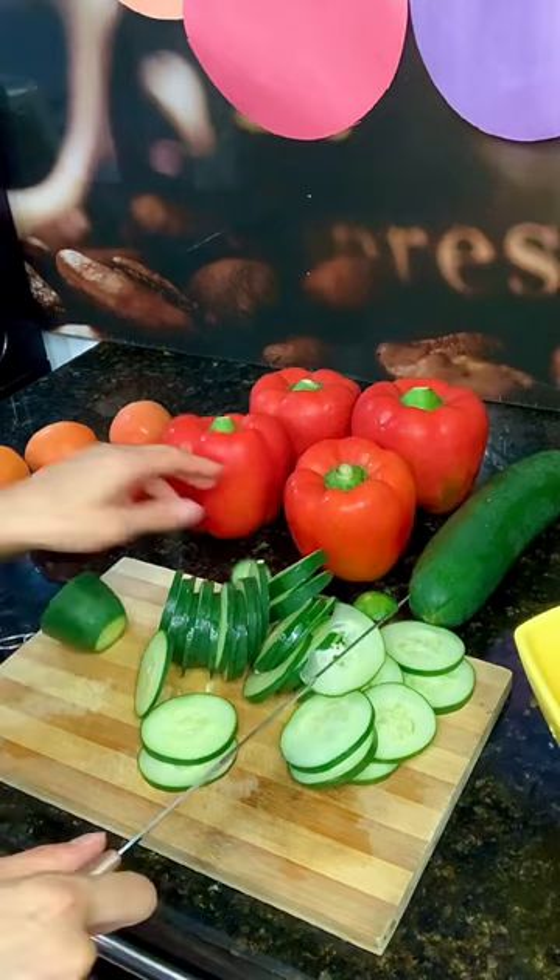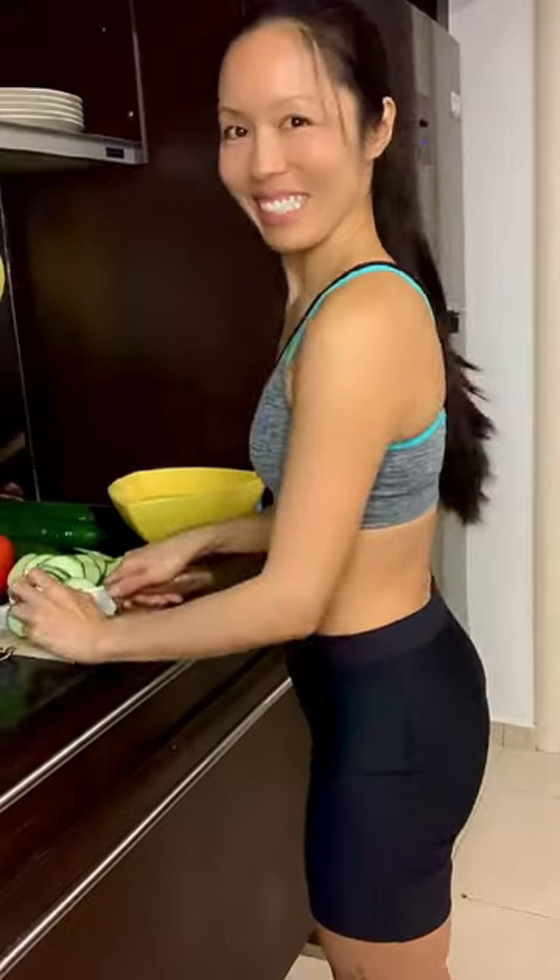When you get to the second end and the cucumber gets hard to control, flip it around so you're holding the fat part to make sure that you don't cut your fingers.